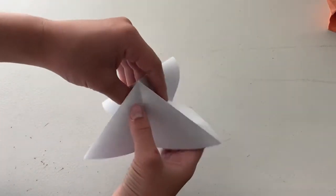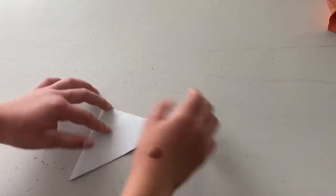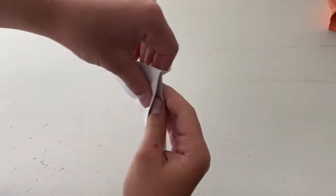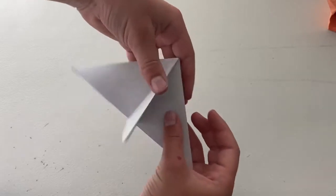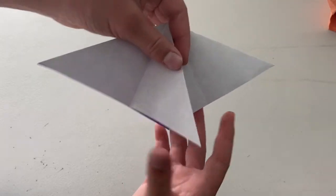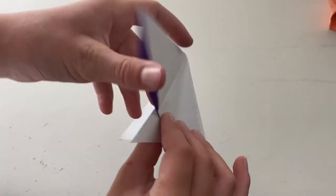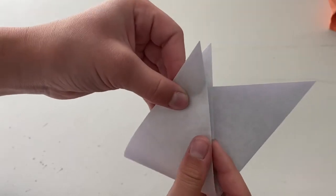Make the water bomb base. Now what we're going to do is we're going to hold this and we're going to pull this out and shift it and fold this edge to here. Turn it over and fold this edge to here.